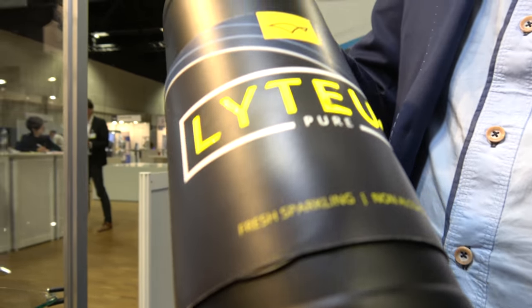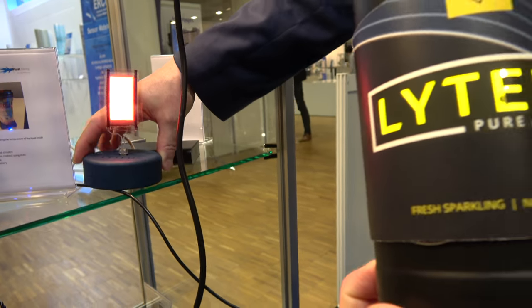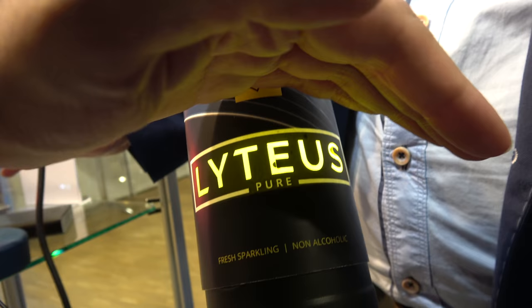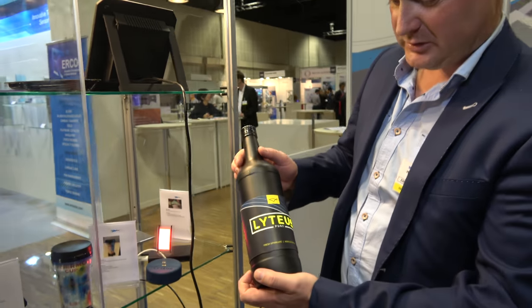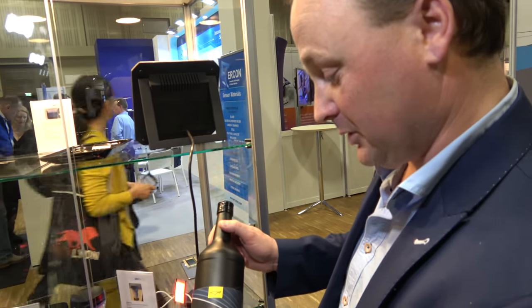So this is an OLED — the same type of OLED as we have here. OLED lighting on a flexible substrate. It's bendable up to one centimeter radius. In research, we can go even to a millimeter radius. And this OLED bottle is part of a European project called Lithius — it's a consortium of multiple companies.